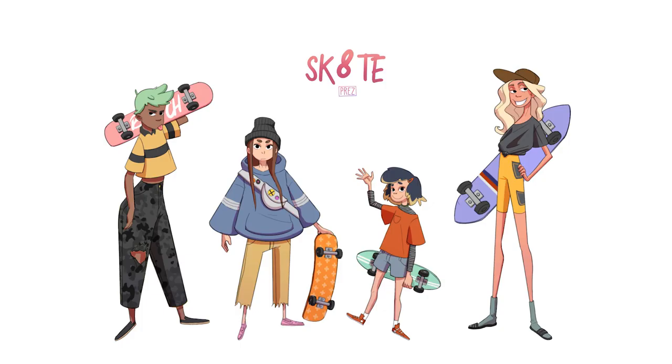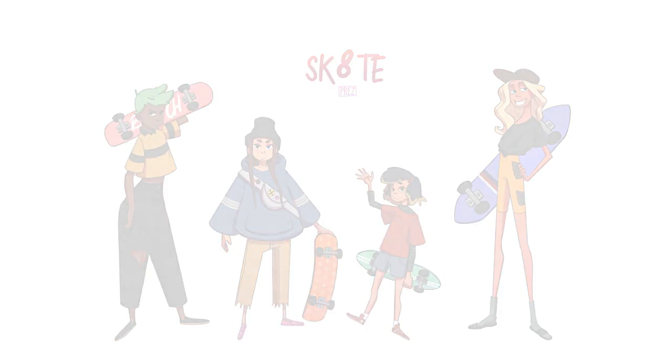Hey, what is up you guys? Sorry it's been so long. I know I haven't made a video in a long time, but I am here today to show you how I did this quick character lineup, so if you want to check that out, stay tuned.